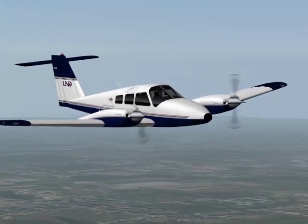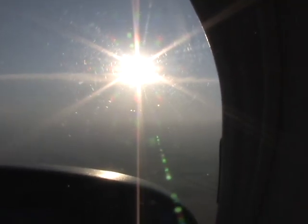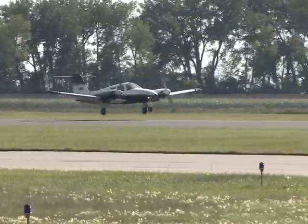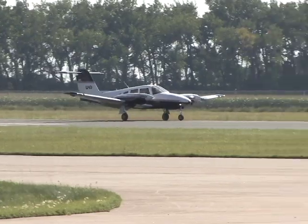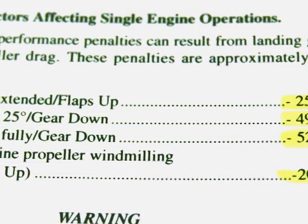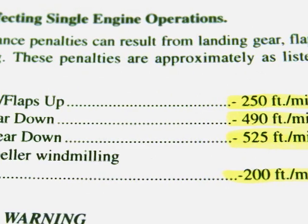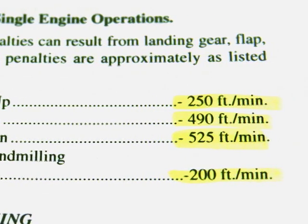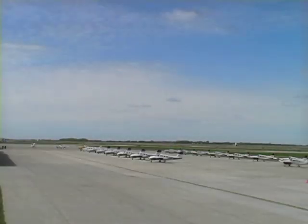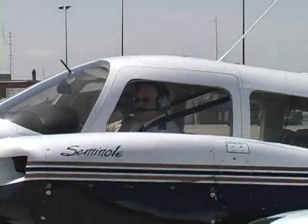If rudder trim was used to assist the pilot throughout the maneuver, it should be returned to the neutral position. Following the flight, the pilot should review the performance penalties gathered during the flight compared to the approximate performance penalties listed in the Piper Seminole Pilot Operating Handbook or Information Manual. It is important to note how the performance penalties differ and what atmospheric conditions may have caused the change in performance. Keep the information somewhere, like the Aircraft Information Manual, so that it can be referenced and compared with information gathered on subsequent flights.